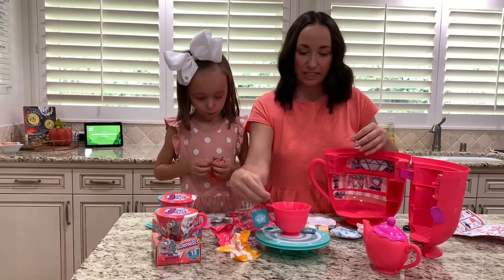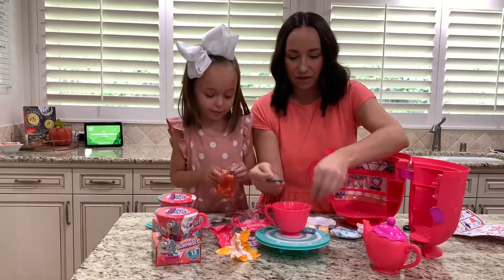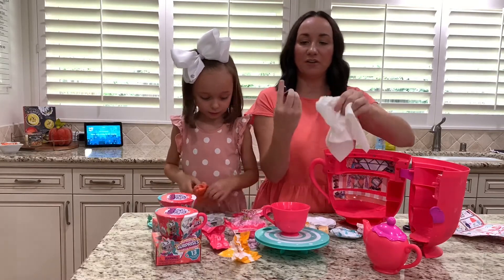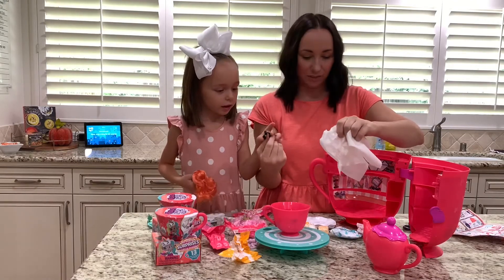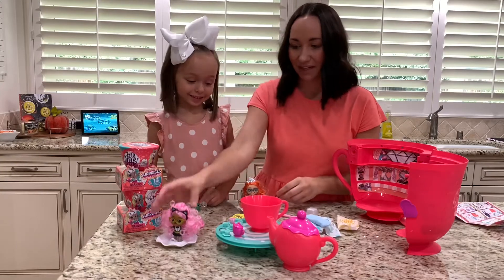Oh my god — and those are costumes! That little teabag we had to dissolve had this cute little outfit inside that goes on one of the dolls. Does that go on which one? It goes on you!